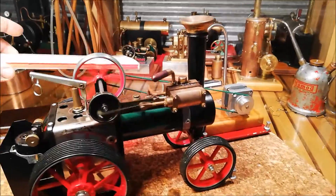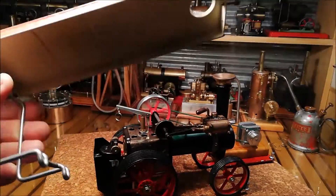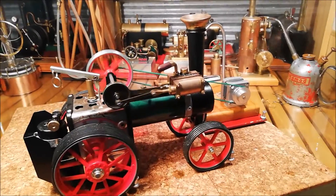Here's the canopy that comes with them. I suppose everyone would be familiar with the canopy. It's a lot easier running them without this when you're having the steam up.